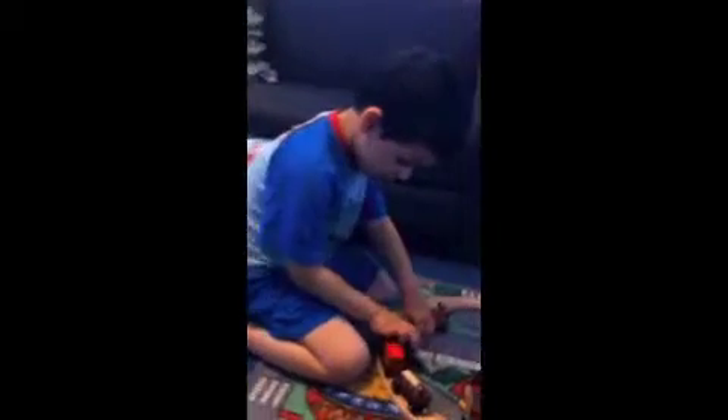So Ziad, what did you think about this wooden farm playset? That's great. I thought that's what you'd say. Are you going to give it a thumbs up, Ziad? Yeah — great. I'm going to give it a thumbs up. Thank you.